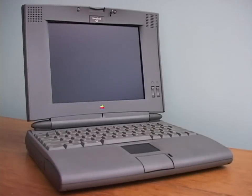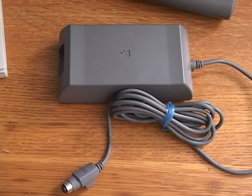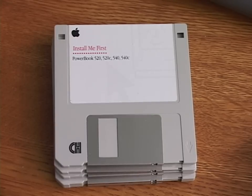This is what I originally went there to buy: the PowerBook 520. I keep getting requests to do a video on Mac laptops, so I figured I should have some, and this is a good one to have. And it wasn't just the laptop — it came with a power adapter, SCSI data cable with adapter, system software discs, all in an AST bag.